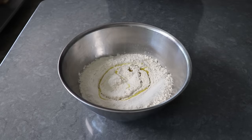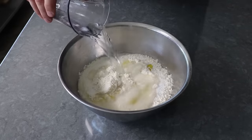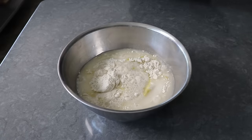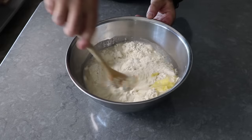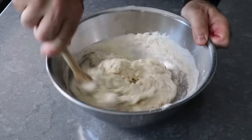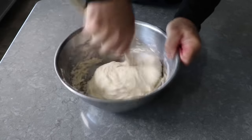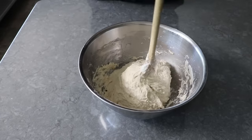Then we'll grab a wooden spoon, or some other sturdy stirring utensil, and mix this for a couple minutes to form a very wet, very sticky dough. We're going to have to measure all these ingredients on a digital scale, since for 500 grams of bread flour, we're going to want exactly 400 grams of water, which gives us an 80% hydration for the dough — also known as super wet, impossible-to-knead dough.